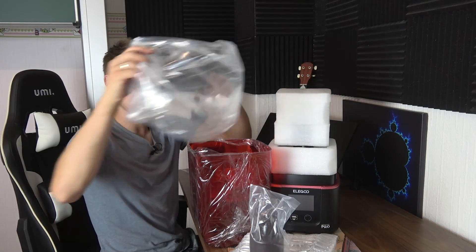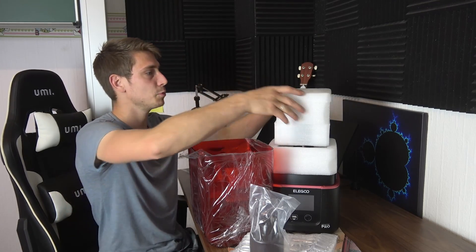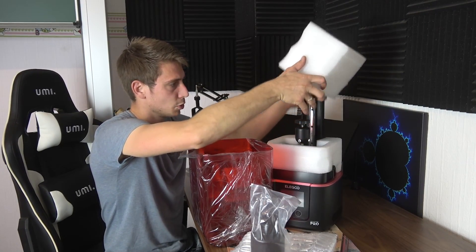Pretty excited about this 3D printer. Can't wait to set up some stuff and start 3D printing, but first I need to watch some YouTube videos to figure out how a 3D printer of this sort actually works.